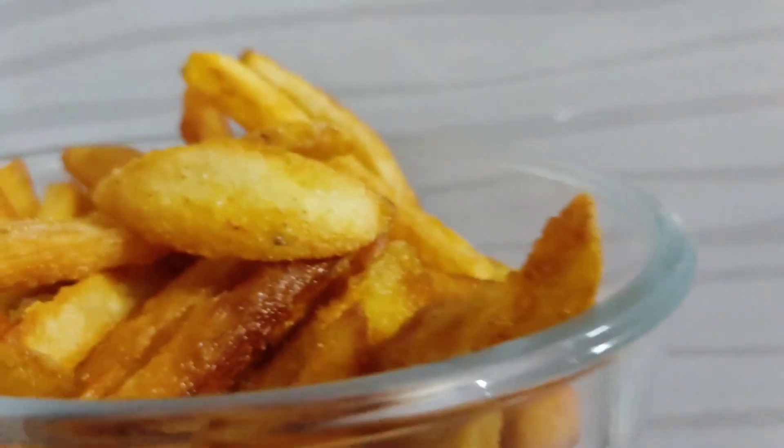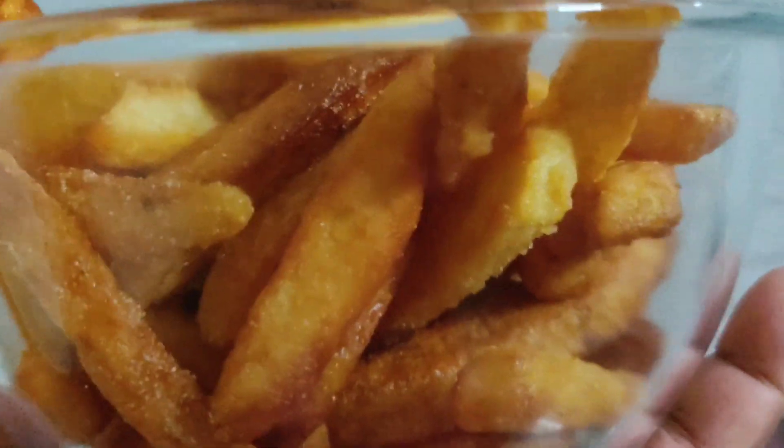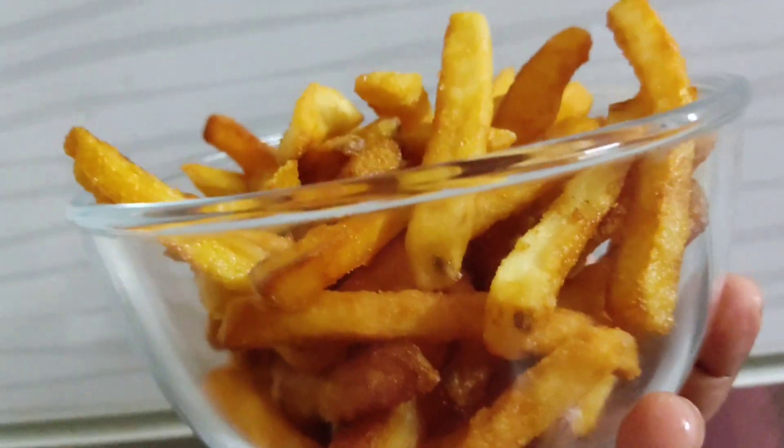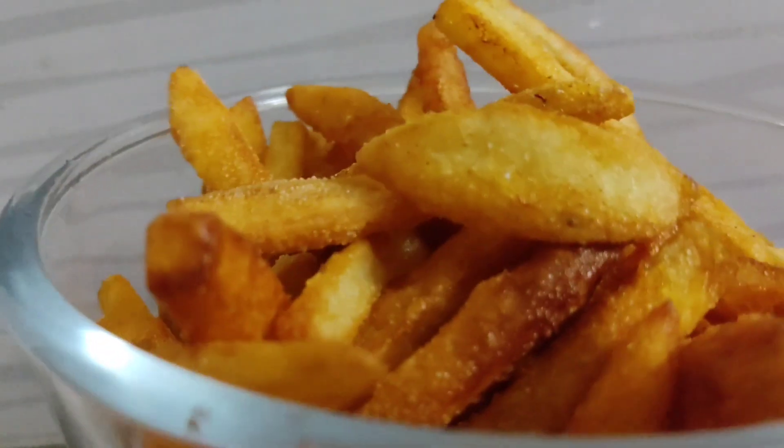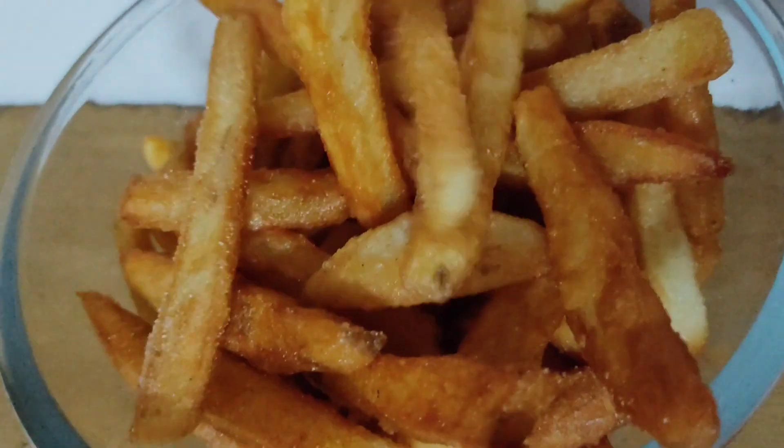Hello, welcome. Everyone is missing the recipe — it's a special recipe. It's a crispy recipe. This is a very simple, very crispy recipe.